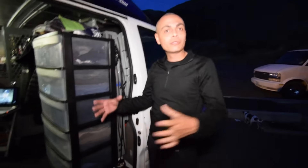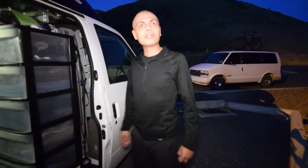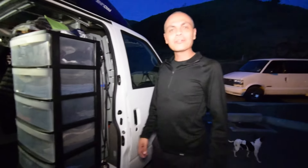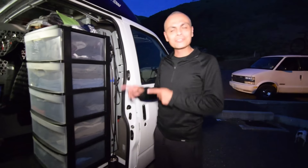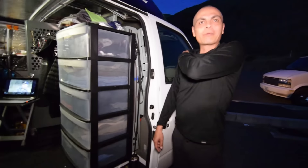Right now the bed is just sitting up on storage totes while I'm figuring out my layout. Once I get it exactly how I want it, I'll board it up and turn it into something more permanent. This is my third layout I've tried and I'm pretty sure I'm getting close to what I'll do permanently. My next stop is Salt Lake City and I'll probably pull into my garage and build it out nice.